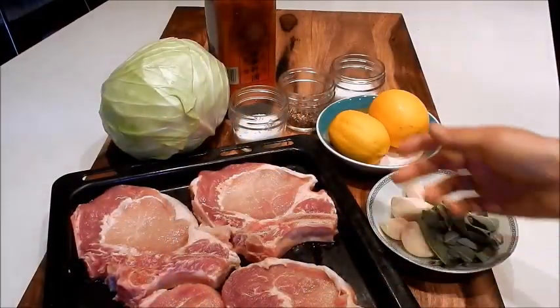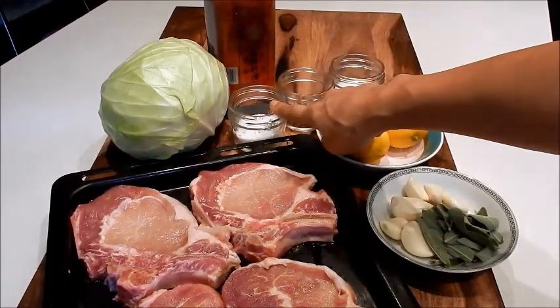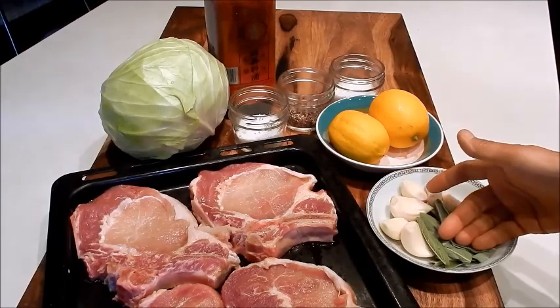Let's review the ingredients. I have cabbage, rice wine, seasoning mix, pepper, salt, lemon, garlic, and sage.